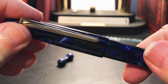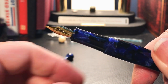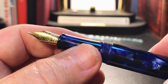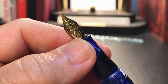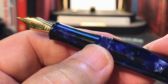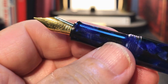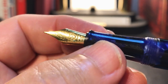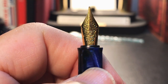The cap unscrews with one and about a half turns to reveal a tapered section that is the same acrylic resin as the rest of the pen, with a small flare towards the end. We see a number five size gold-colored steel fine nib. The step down from the barrel to the threads is not very large but it is sharp, as are the threads. The section is long enough to allow you to write without touching the threads, but the taper makes it very narrow towards the nib — good thing there's a flare right there.